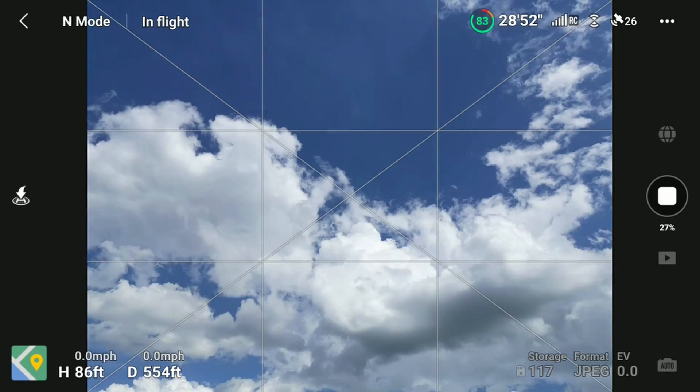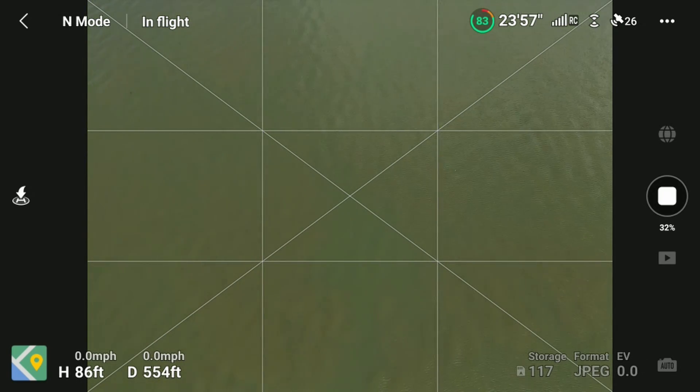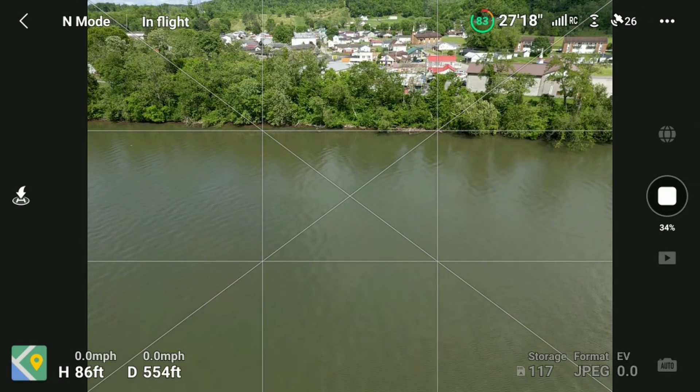Of course, the less wind and the stronger GPS lock you have, the better. Once the process is complete, you can tap the play button to review your image.